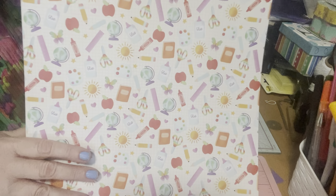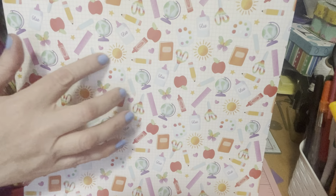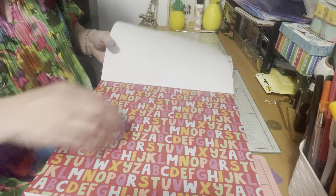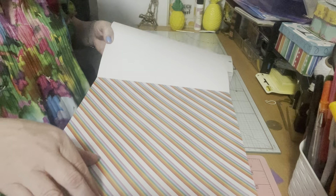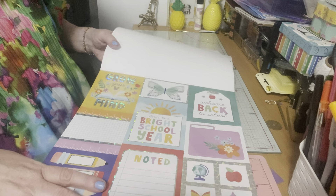Then it has this one with rulers, a globe, glue, a pencil crayon — super fun, you could do so much with that. Then it has the alphabet, of course — you go to school to learn your alphabet, so I thought that was really cool. It has stripes here, like a rainbow stripe, and then it has these gorgeous cut-aparts.